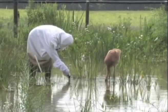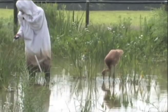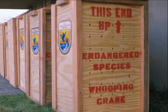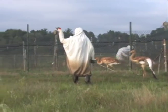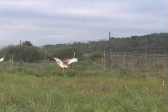Whooping crane chicks stay at the Felburn Lide Chick Rearing Facility for three to seven weeks. At the end of June or early July, the crane chicks are placed in crates specially designed for their transport and are moved to Necedah National Wildlife Refuge in Necedah, Wisconsin. In the next video, you will learn how cranes raised in captivity are released into the wild.